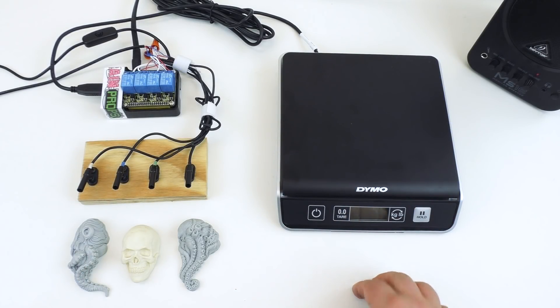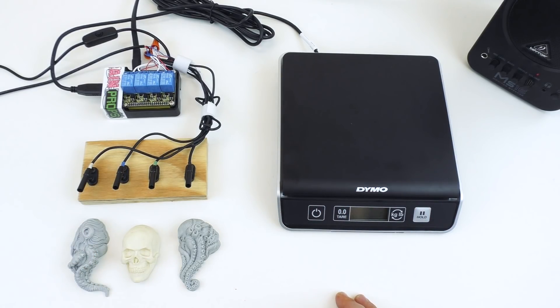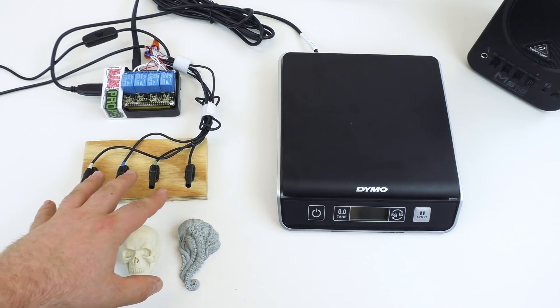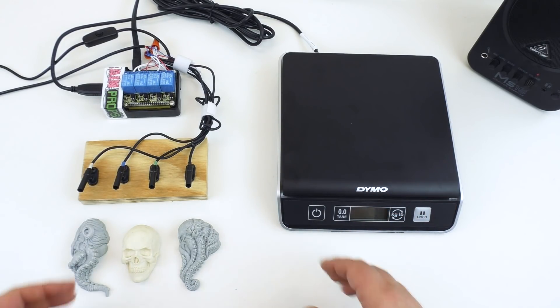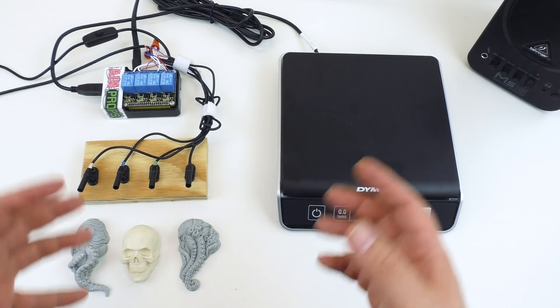Hey guys, Scott here, and today we are checking out our new weight puzzle for escape rooms. The basic idea is that we have a scale and a couple of items we're going to use to test it. We have a prop controller and four lights hooked to it to indicate different stages of the puzzle. Essentially, we want players to match a pre-programmed weight using items placed in the room. Using the controller's configurations, we can set this parameter however we like.